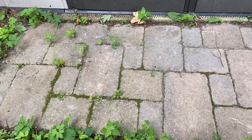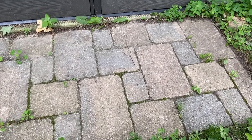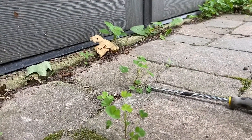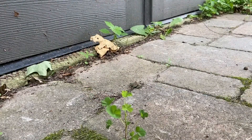It's time to redo the pavers when all the weeds are coming through. First, get all the weeds, trying to get the roots if you can. Also get the moss out in between with a screwdriver.